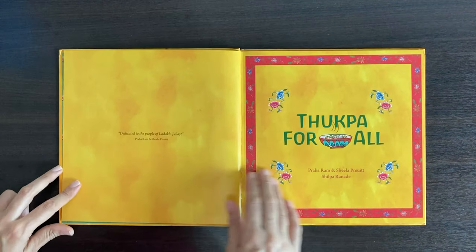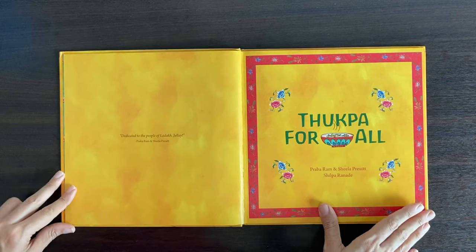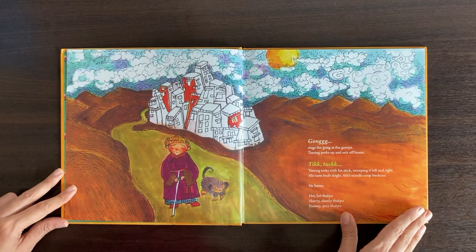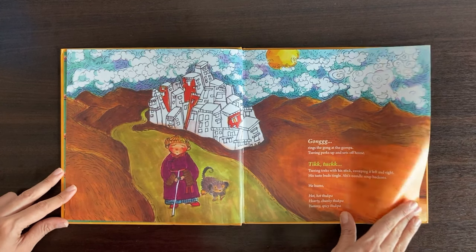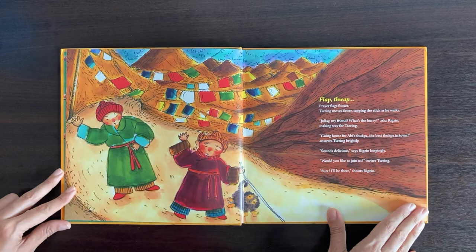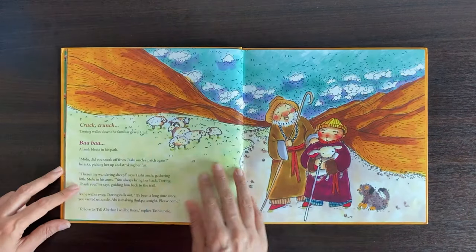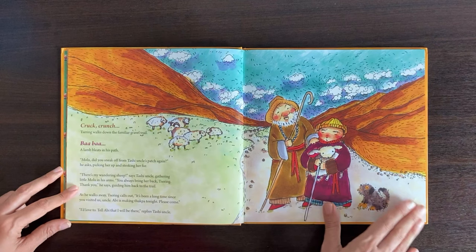Tukpa for All by Prabha Ram and Sheila, illustrated by Shilpa Ranade. The book is published by Karadi Tales and the story setting is pretty much Indian, as I had shared. The story is about a young blind boy whose dinner invitation brings the entire neighbourhood together over a meal.